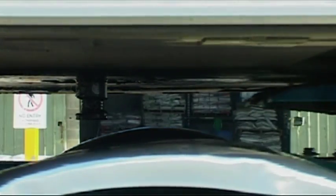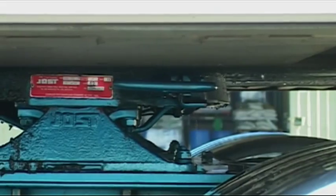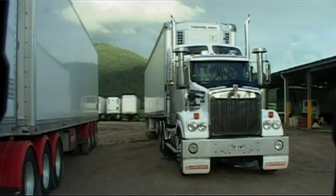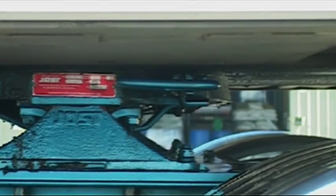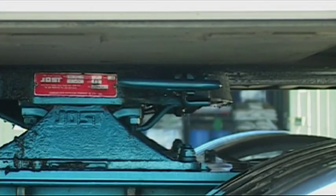Now, gently reverse the prime mover back until the jaws of the fifth wheel lock around the trailer's kingpin. You should hear a distinct clunk as the jaws lock. Select first gear and gently release the clutch — the trailer should remain stationary and locked to the prime mover. This is known as the tug test.